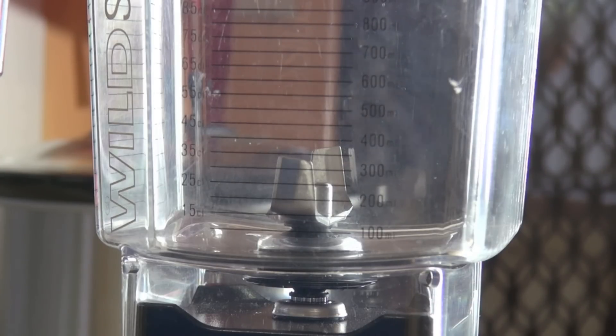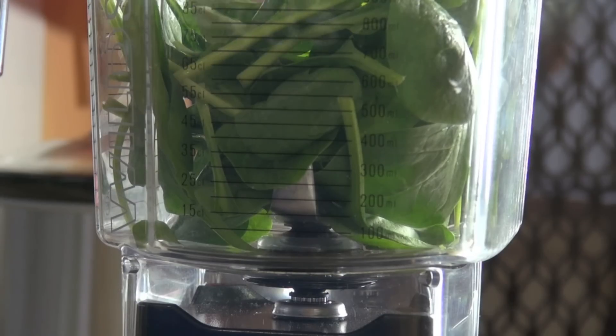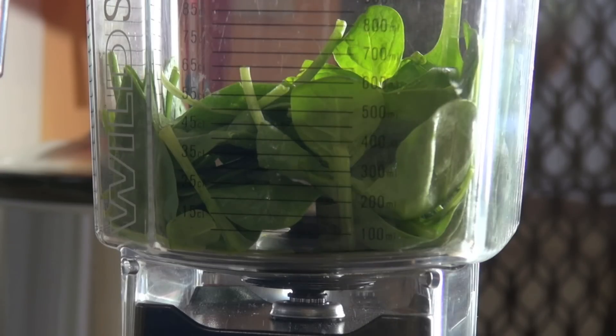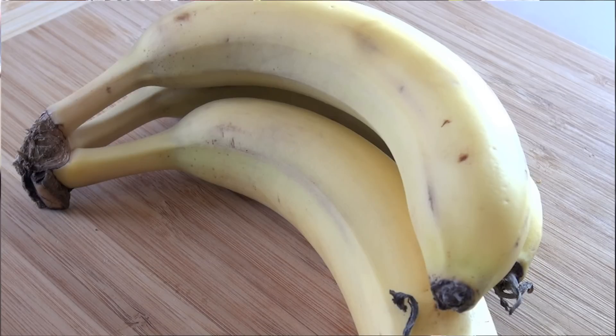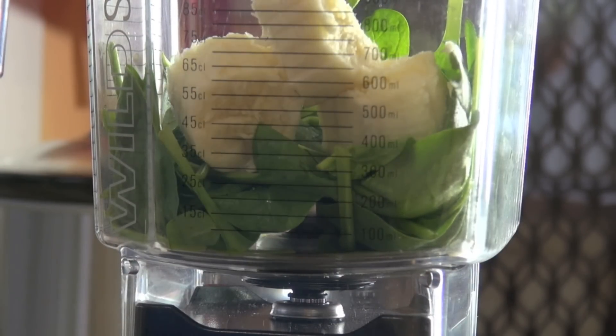First into our blender I'm going to be putting in some beautiful fresh spinach. Just wait until you see the colour that this spinach gives the ice cream — it's incredible. Next I'm going to be adding in some banana, and make sure it's ripe. In fact you want it just a little bit over, just a little softer than normal.